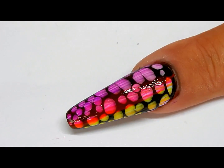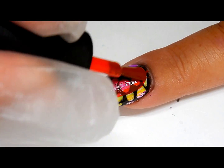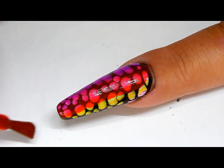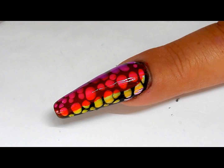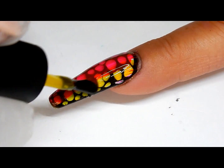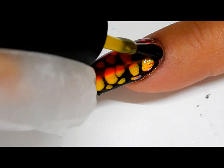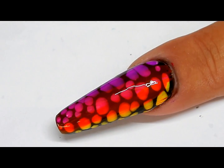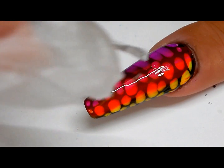Cure this for another 30 seconds. I'm just gonna blend it — this way works a lot better. I'm gonna go ahead and cure that, and now all I have to do is just topcoat the nail.